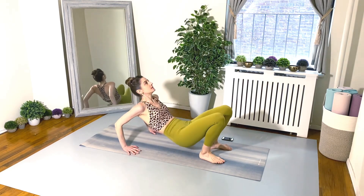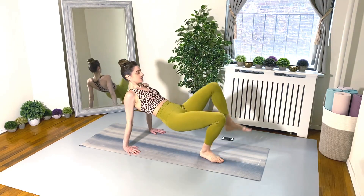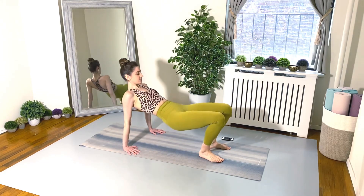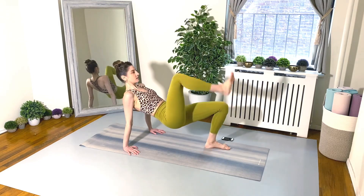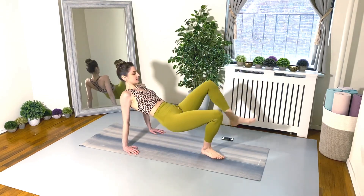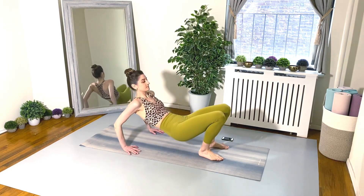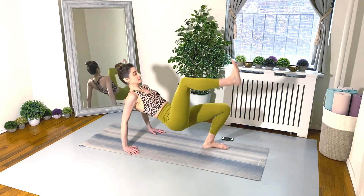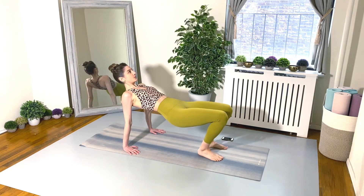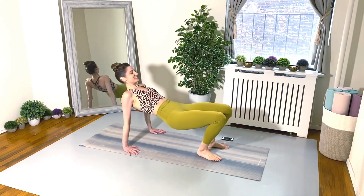Go for it! Make sure those elbows are shooting straight back during that dip. This really requires engagement in the glutes and hamstrings — we want to keep the hips up high and level, that's super important. Keep going, 20 seconds. Ten seconds left, you can do it!